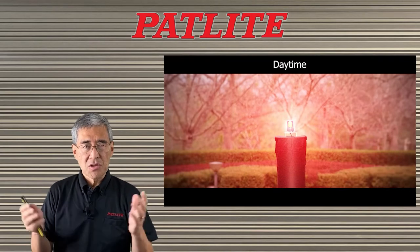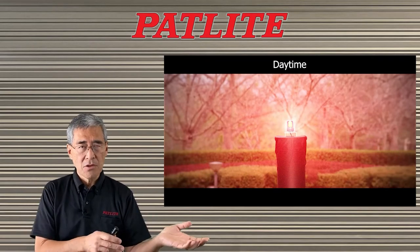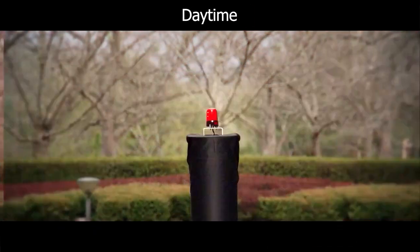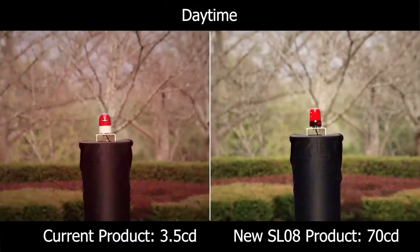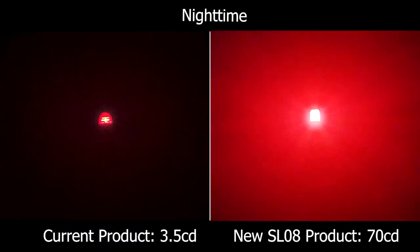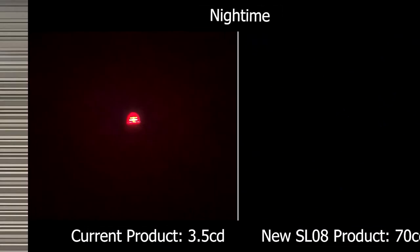Let's take a look at this video so you can see an old Patlite unit compared to the current SL series. The old Patlite model has 3.5 candelas versus the SL's 70 candelas, and you can see how much more the SL fills up the screen and how much more the light disperses.